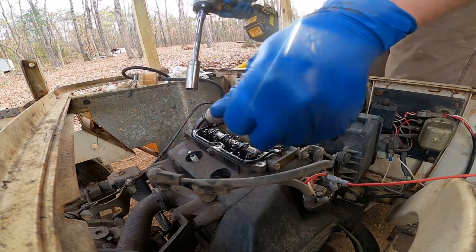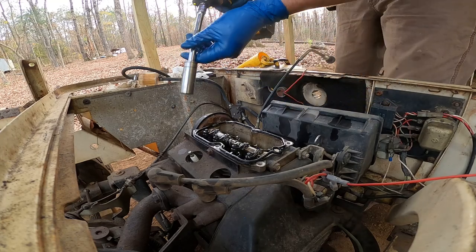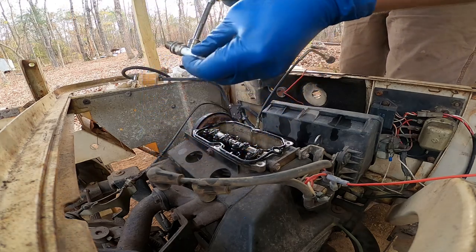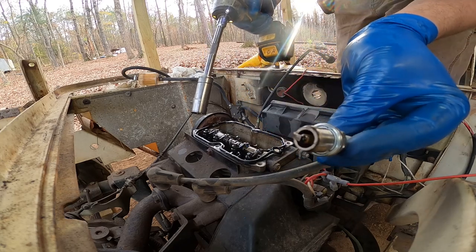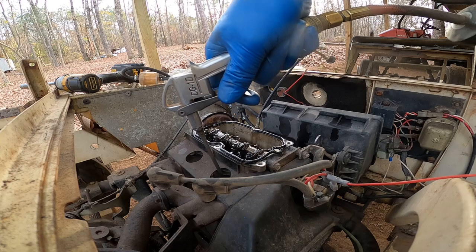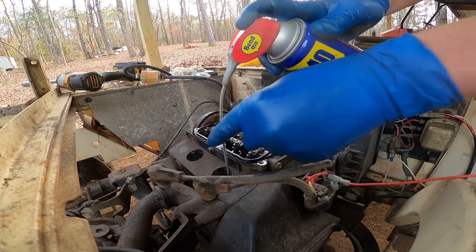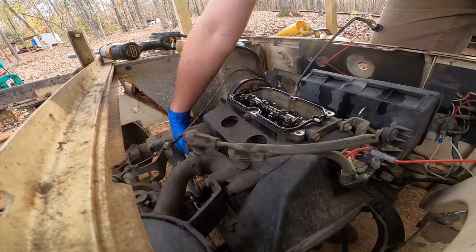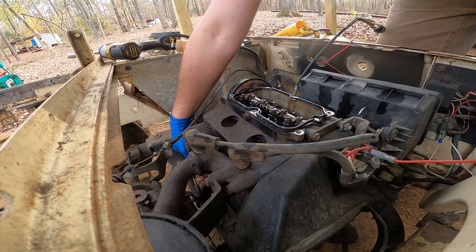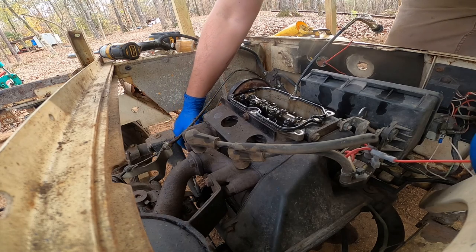Let's see what these spark plugs look like. They look brand new. That's not really a good sign — you don't really want brand new looking spark plugs because that means there might have been a problem beforehand. This thing spins over pretty good and it does have good compression. I can see the tops of the pistons and they look to be pretty good. There's not tons of carbon so it doesn't look like it was smoking — just a little bit of carbon, which is normal.